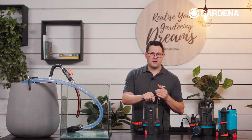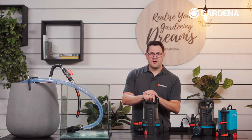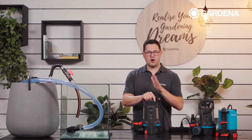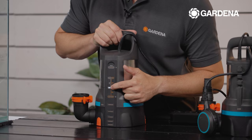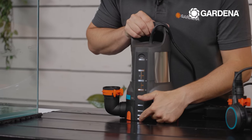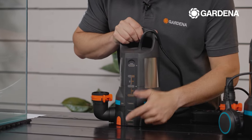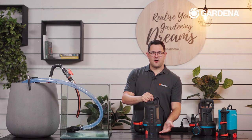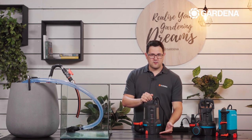If you want to keep the water level as low as possible, you can use our clear water pumps, which can start at five millimeters of water level. To do this, program sensor field number one as both the switch-on and switch-off position. Go to the program menu, wait until all LEDs are on, choose field number one, then choose field number one again, and the setting is confirmed. If the water level rises and sensor field number one detects water, the pump will start; once it no longer detects water, the pump will stop.